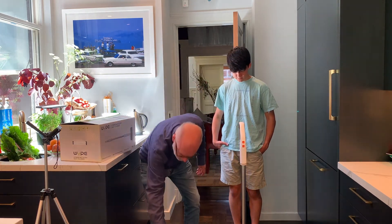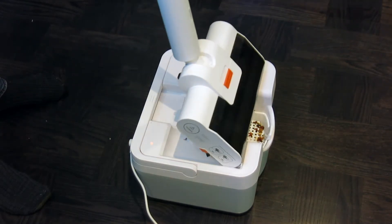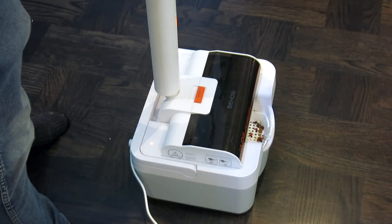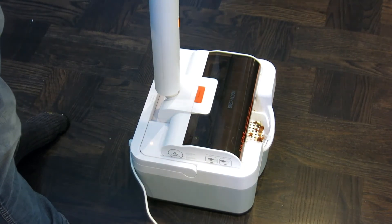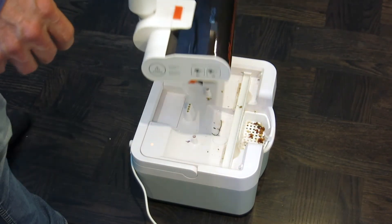The cleaning station is this little thing on the floor. You just put the unit in like that, and it immediately starts charging. If you push the button — don't hold it in — it'll cycle through and clean it automatically.